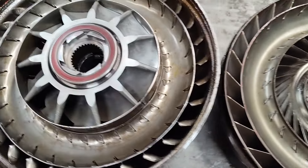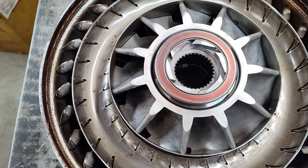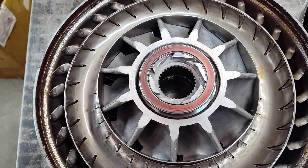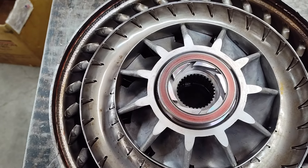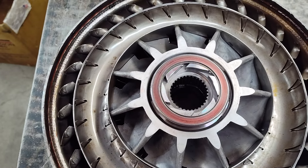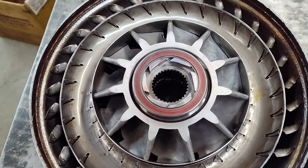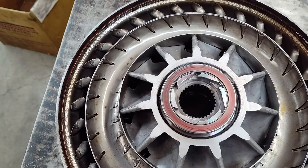Just kind of basic OEM stuff, but for what this converter costs, there's really not much to it. This torque converter — I did confirm this is supposed to be one of these towing converters that is supposed to be highly efficient, basically just supposed to have a lower stall than stock. Well, I do see that they attempted that, but I have some concerns with it.